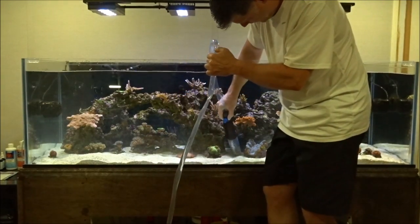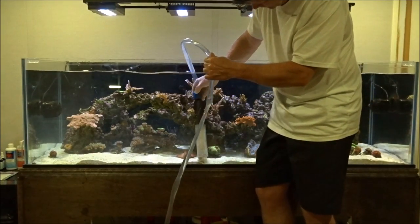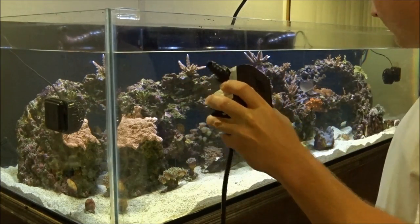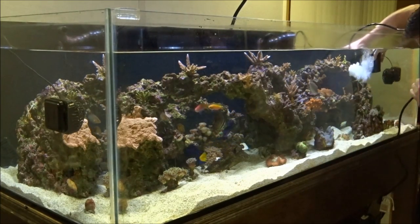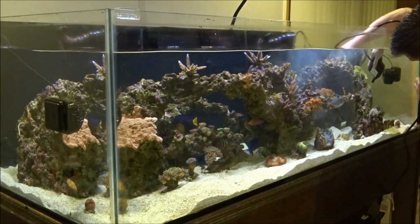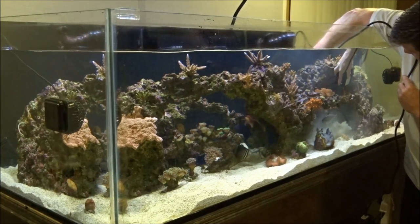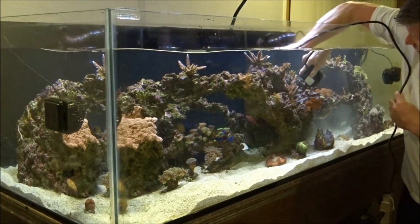The sand bed gets blown around where I can suck it up where it's really heavy, then just drop it where there's not that much. So I just finished siphoning the sand bed and dumping the buckets. Now I'm gonna plug in this little pump and just blow everything off the rocks — stick it in the water, let it fire up, and try to get the spots where I couldn't reach with the siphon. I'll just blast the sand bed with this.